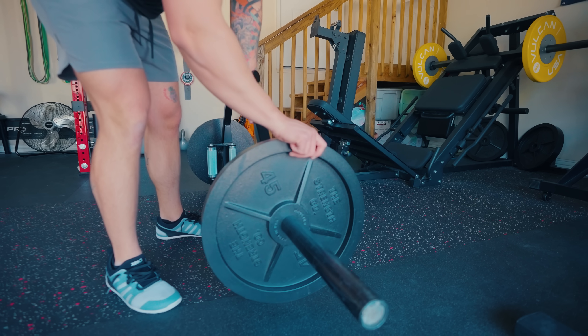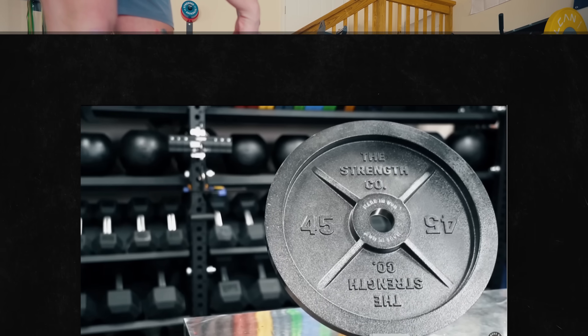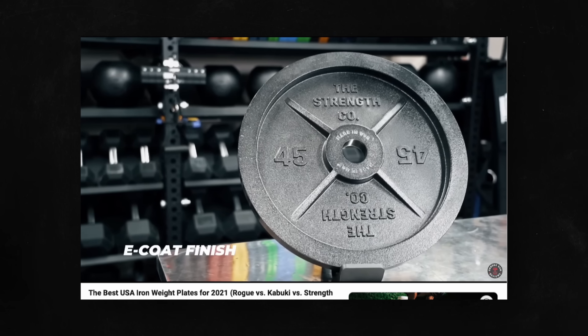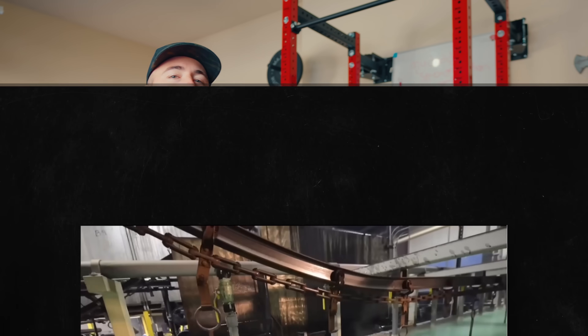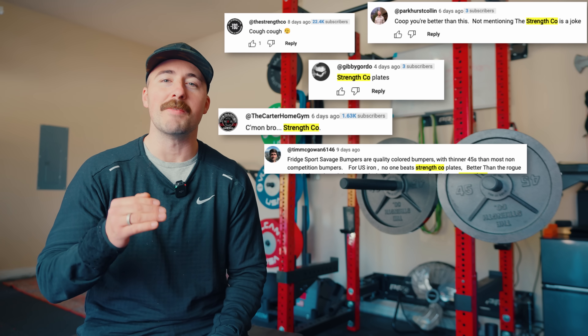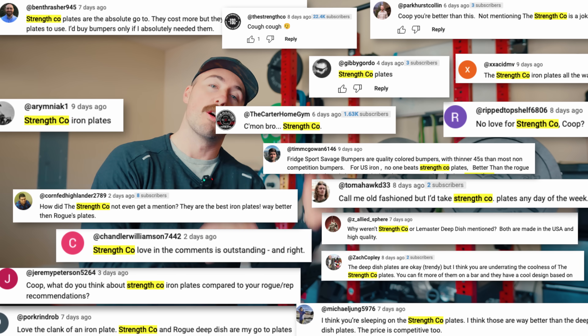And those are these — the Strength Co. plates. I've done a full review and breakdown on these and compared them to Rogue's. I actually really like these plates. It's kind of funny: I did the weight plate roundup, the best weight plates video, and the comments lit me up with Strength Co. plates. Ton of comments basically saying, where are the Strength Co. plates?